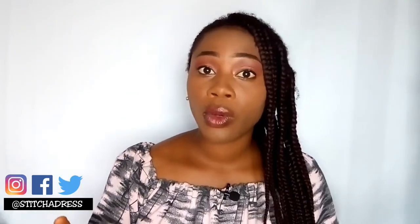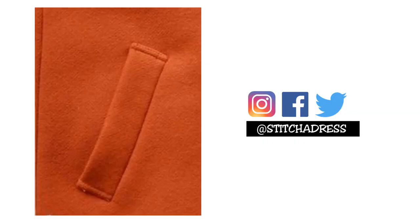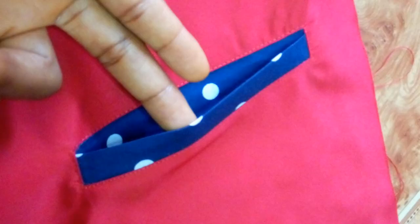We have two types of welt pockets: the single welt pocket and the double welt pocket. I know you've been wondering what a welt pocket is. I'm sure you've seen it on tailored clothes — in trousers, men's shoes, some blazers and some jackets. It's really, really easy to sew, but at a glance you're always wondering how did they sew that, or how did it come out the way it is. Anyway, in this tutorial I'm going to teach you how to sew a single welt pocket.